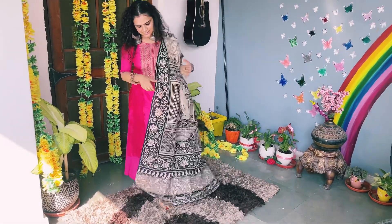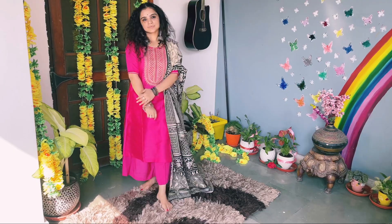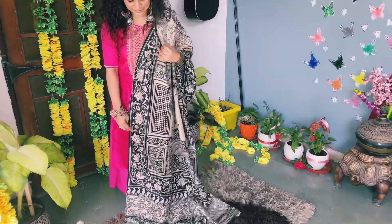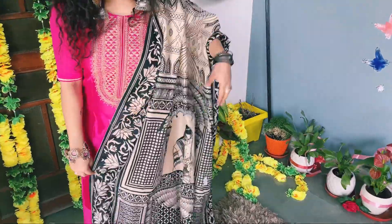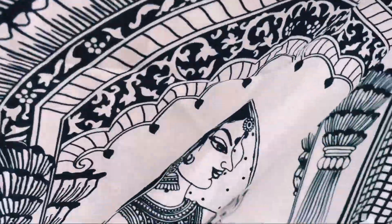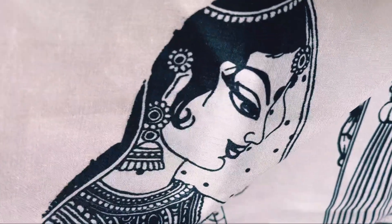So guys, these were some Diwali minimal looks — I hope you liked it. Please don't forget to comment down and let me know which was your favourite look. Thanks for watching the video till the end. Please don't forget to like, comment and subscribe, and see you in the next video. Bye, take care!